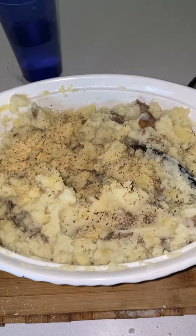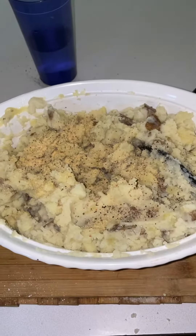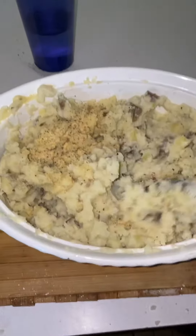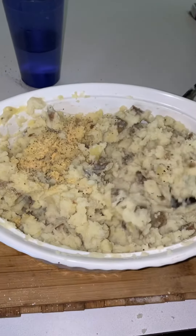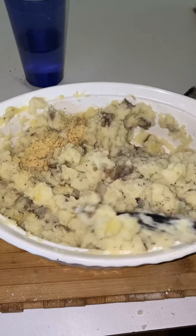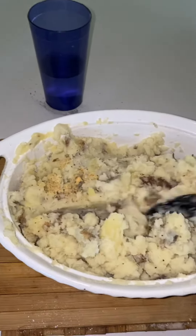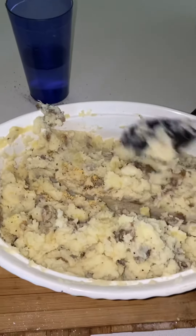For seasoning, I used one fourth teaspoon black pepper, half a teaspoon of salt, and one teaspoon of garlic. Another good addition — I'm not adding it this time — but if you want to make it a little more interesting, you could add half a teaspoon of dried rosemary. Then just mix it all up and you have delicious creamy vegan mashed potatoes for your holiday.